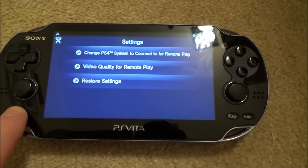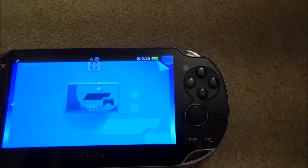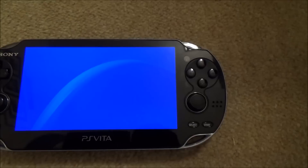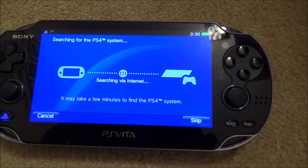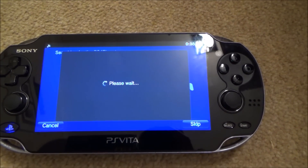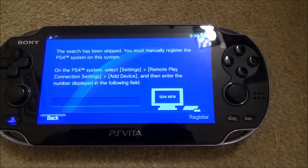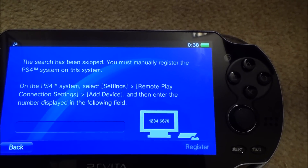Now I'm going to go back home, and if we go to PS4 Link, Start, Remote Play — we're going to go to Skip. It says here: the search has been skipped, and you must manually register the PS4 system on this system.